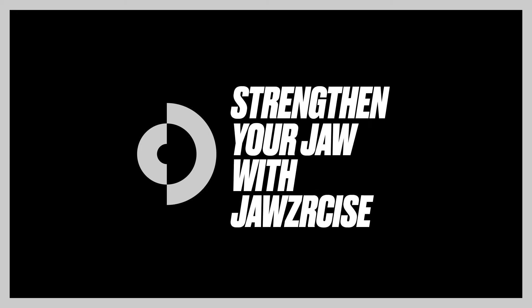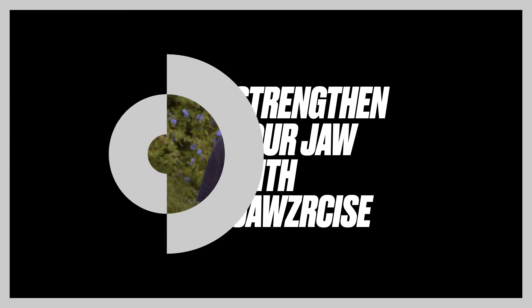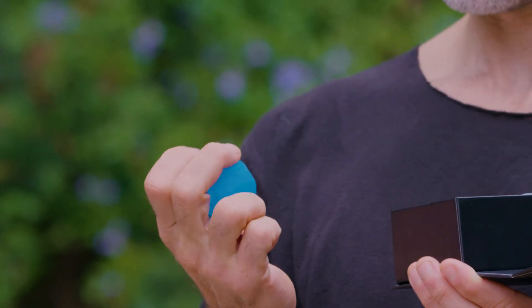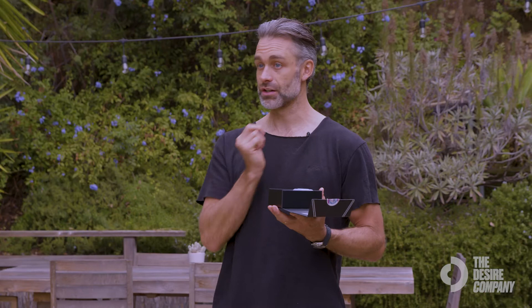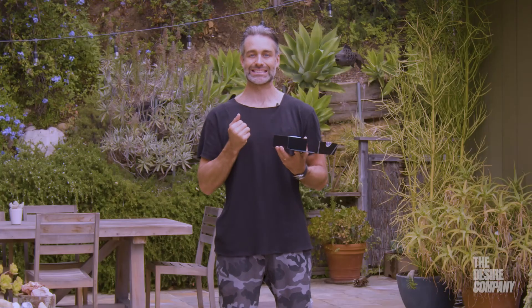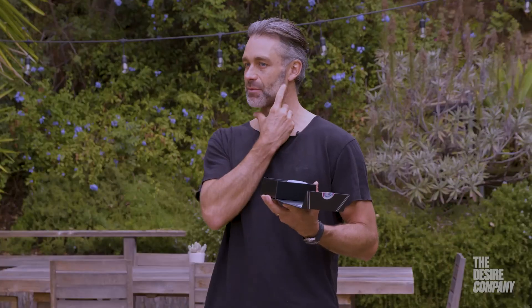How to use the Jawsercise — this is a really cool tool to help strengthen your jaw. Your temporomandibular joint, the TMJ, is here. I myself clench my jaw, and that can cause a lot of problems into the jaw, into the face, and into the head.